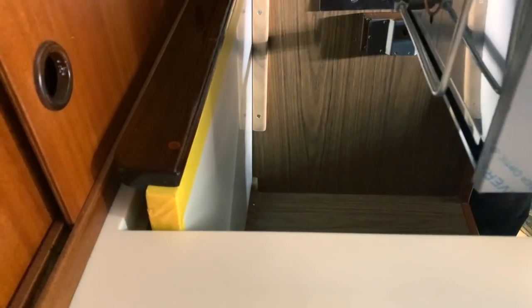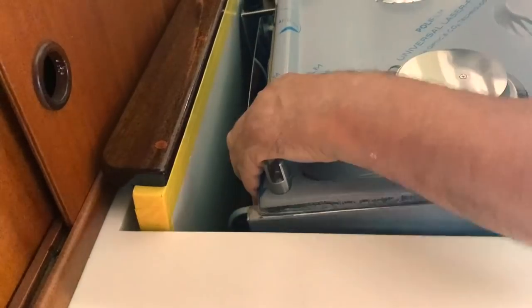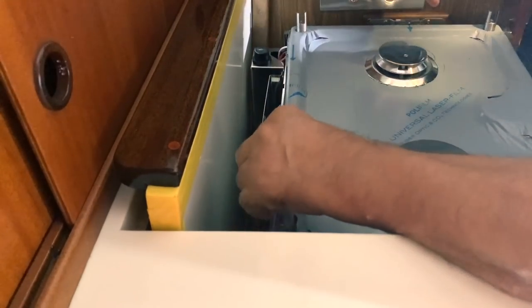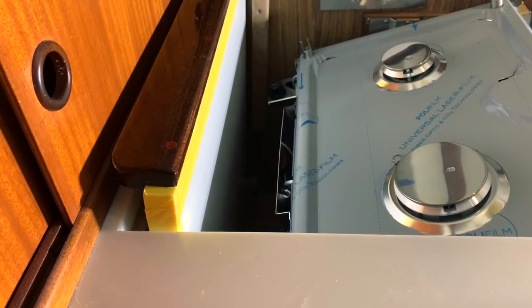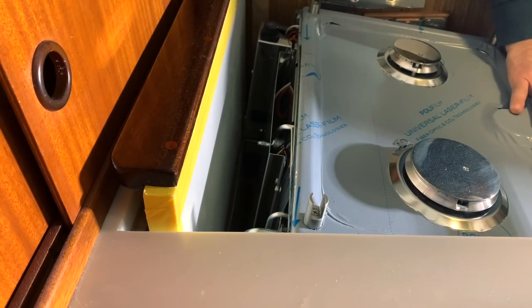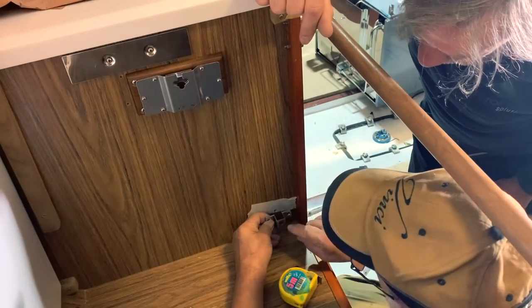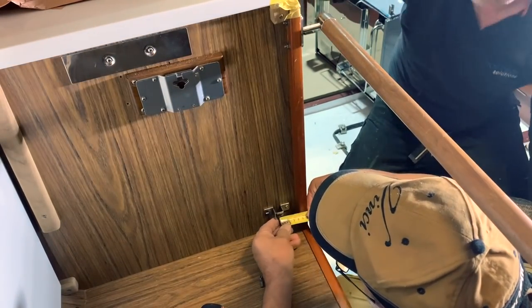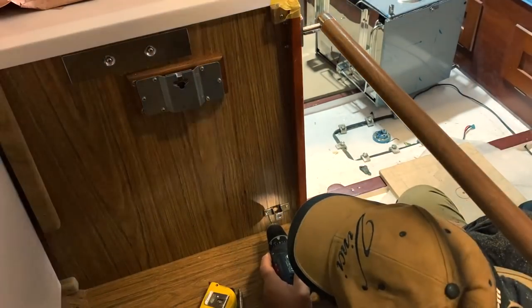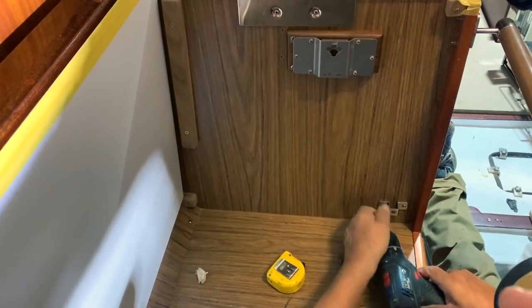We want to check if the installation of the gimbal support is at the correct height position, and it is. We now need to make a fine regulation of the gimbals using the patented system of Tec-Impex. Now we need to install the support that will block the oscillation of the cooker when sailing. My friend Andrea made this stainless steel support and Piero now installs it. The wall is not very thick so we need to use the correct length of screw to avoid going through to the other side — but nothing happened. Unfortunately Piero knows the problem.